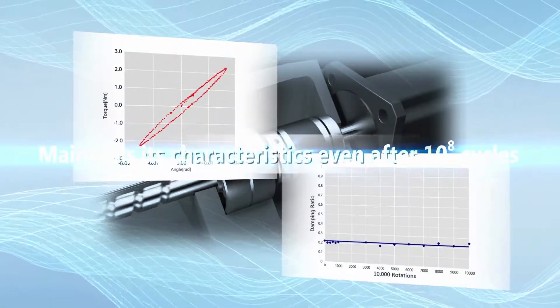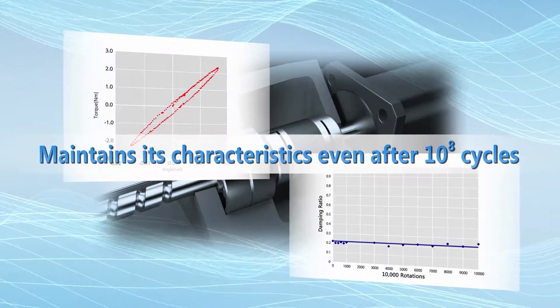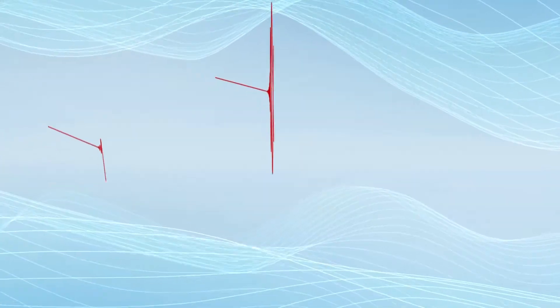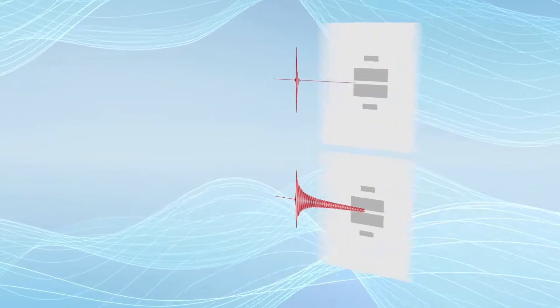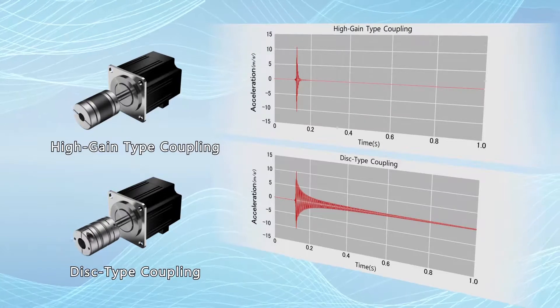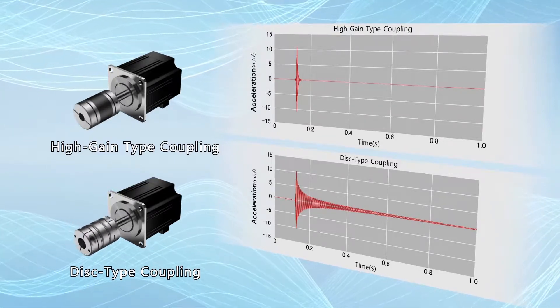Even after 10 to the 8 cycles, it maintains its characteristics. Compared with disc-type couplings, the XG Series has a very high damping capability and therefore absorbs vibration.